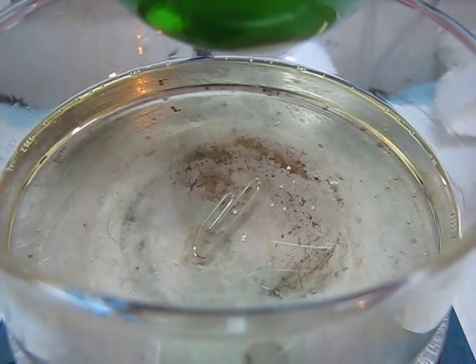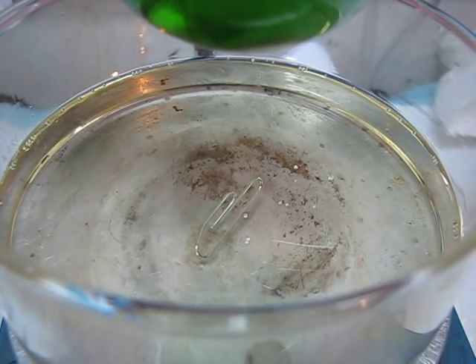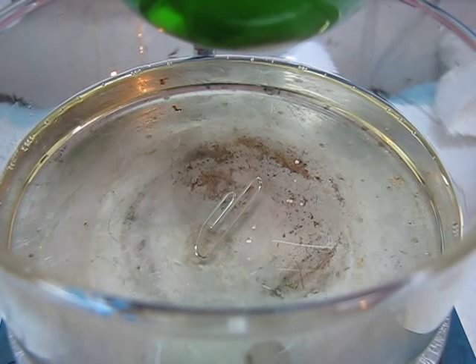A trick to counteract that is to add a stir bar into the bottom of the bath. However, stir bars are expensive, and if you spin them at the wrong speed, they can lose control and either hit the sides of the flask or the sides of the bath, causing glass breakage and a large hazardous problem — either fire or chemical all over the place.